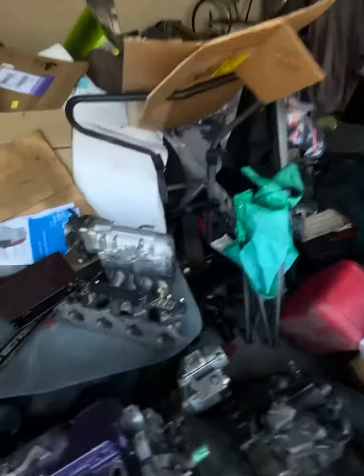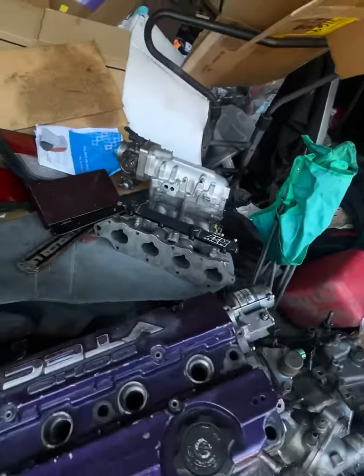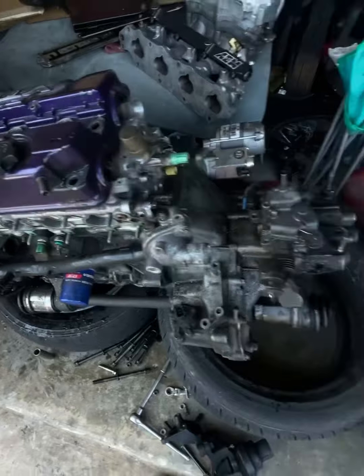So yeah, I got the manifold ready to go with my big throttle body adapter on there and stuff. Headers — 4 to 1s.